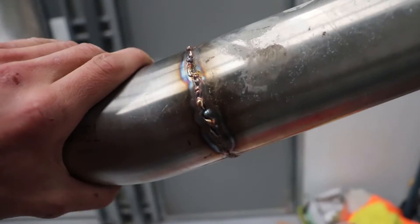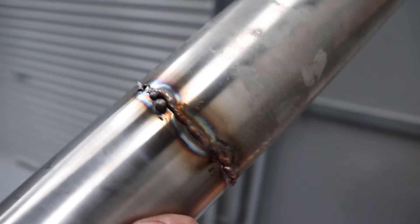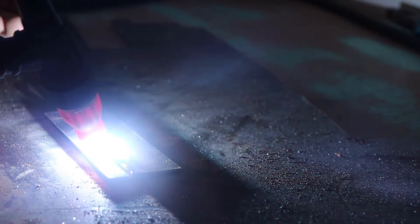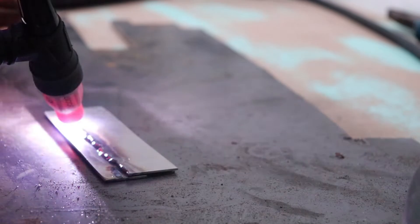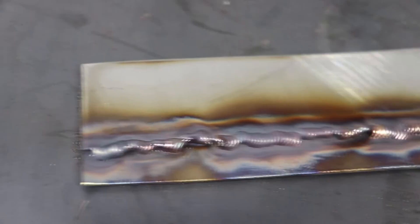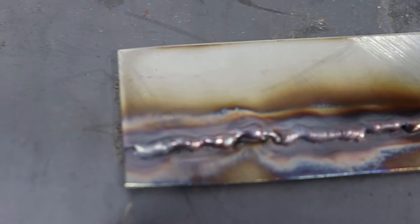Yeah, that was no good — wasn't quite ready to attack that. That was a nice little tack — well, it's not nice but I'm happy with that. Let's do another one. Second go there was no good, but see if I can bring it back. Started off good and then turned to shit — I reckon I dirtied the tungsten and that's just completely cooked the rest of it.